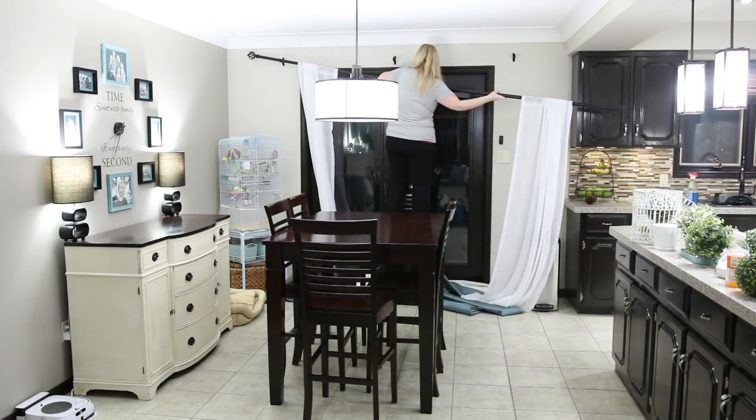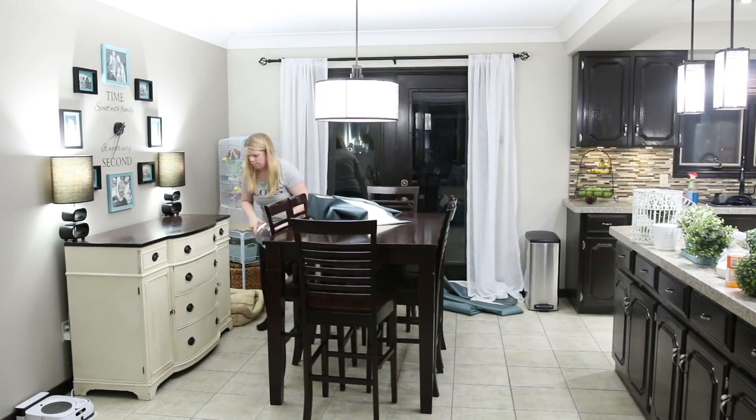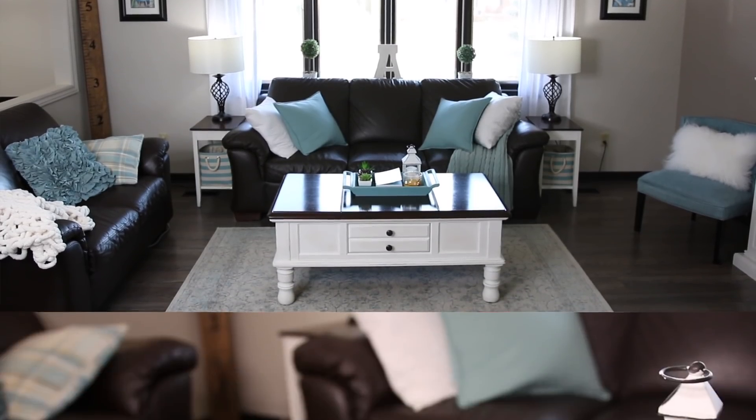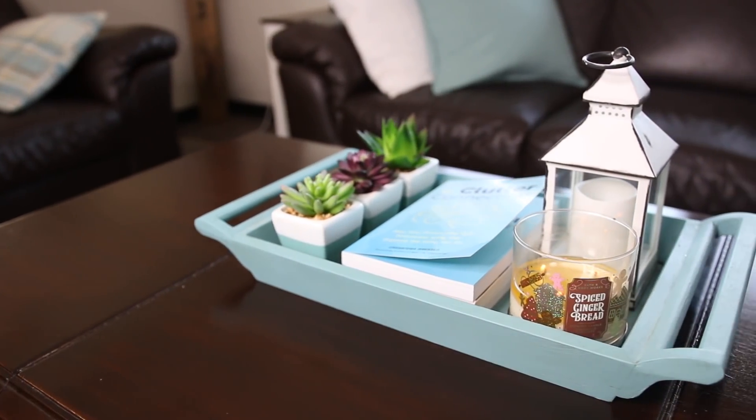I've had these old curtains for like a million years and I decided to change it up. A few little changes — like curtains and new artwork — that's all it takes to really change the feel of your space, and sometimes that little bit of change is all we need to love our home all over again.